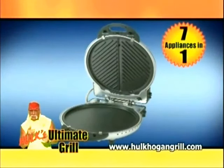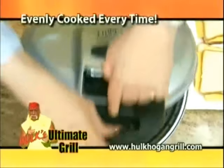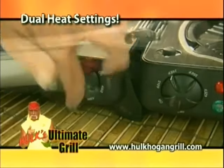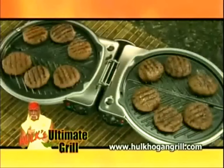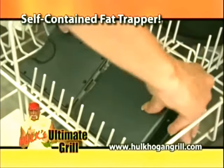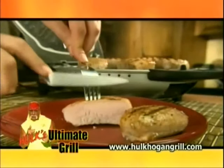One countertop appliance that does it all. The secret is the ultimate grill cooks with mechanical pressure. Just lock the lid, instantly searing in flavor and juices. You have evenly, perfectly grilled food on both sides every time. Plus, with its two huge cooking surfaces, along with the dual variable heat settings from 210 to 425 degrees, you can easily cook different foods at the same time. Open it up and grill 12 burgers at once, while excess fat drips away into the self-contained fat trapper. Just remove it, empty it, and put it in the dishwasher. The unique floating hinge allows the ultimate grill to adjust to the size of the food, so it's cooked to perfection every time, just the way you like it.